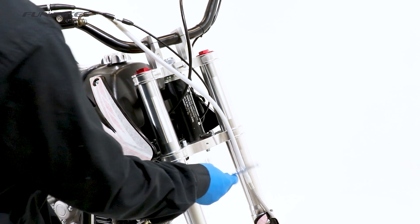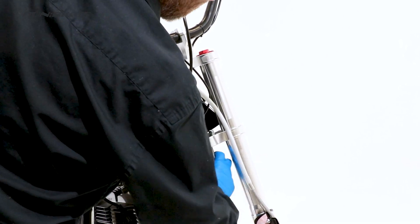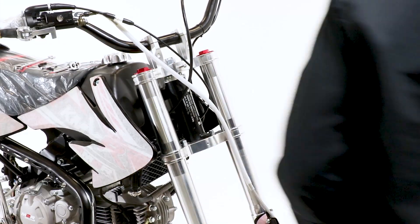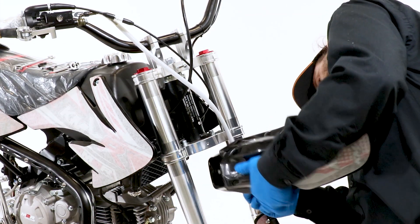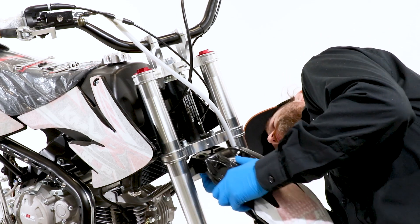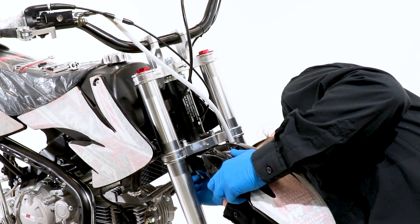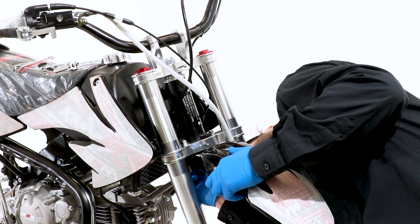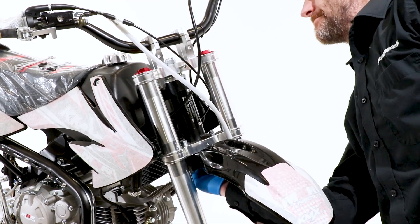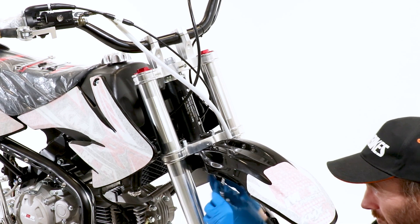Next we are going to fit the front mudguard and the number board. Using an 8 socket or spanner, remove the 3 bolts from under the yoke. Align the front mudguard with the hole on the bottom yoke, then thread the 3 bolts back into place applying stud lock beforehand. Using an 8 socket or spanner, tighten these bolts.